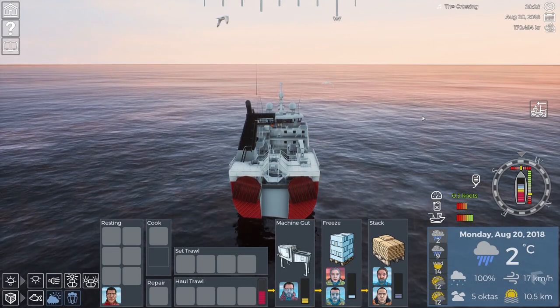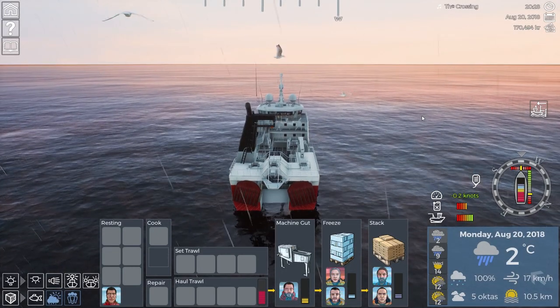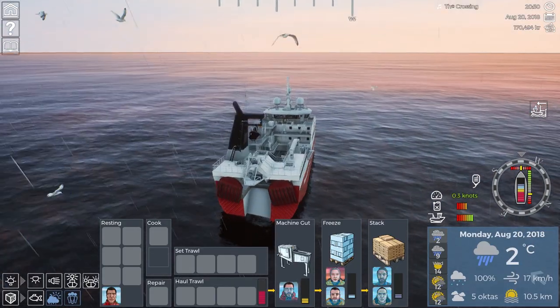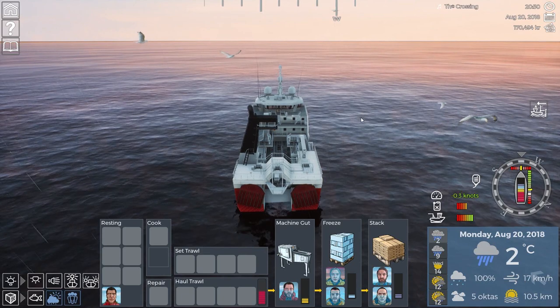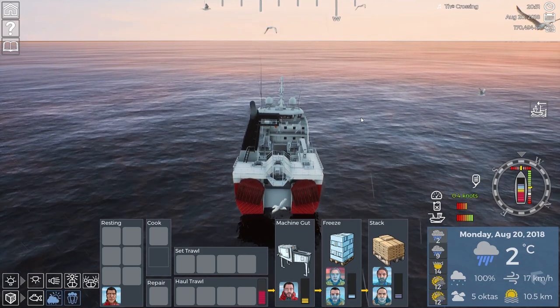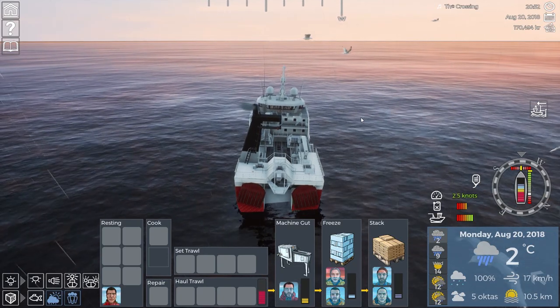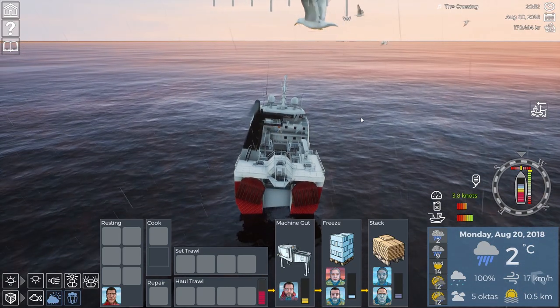Hey guys, Brito here, welcome back to Fishing Barren Sea. Here we are again in our Hermes, out trawling a little bit more. We're going to get our boat going and turn to the left a little bit, try and go with these waves because they're pretty rough at the moment.